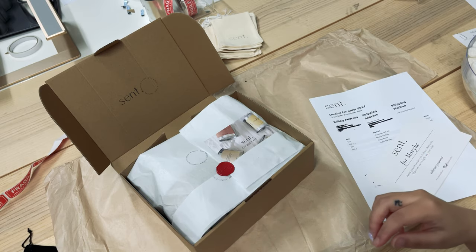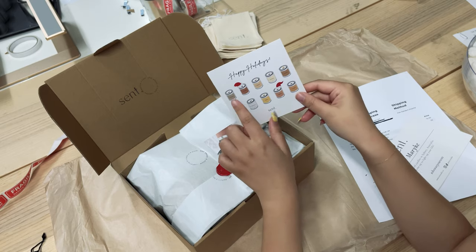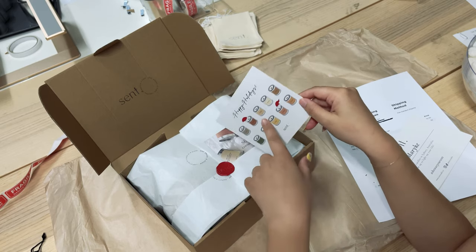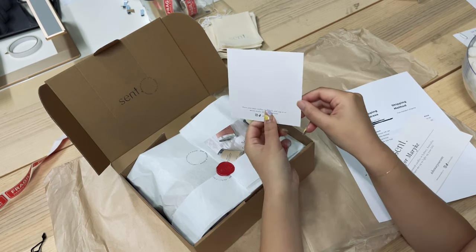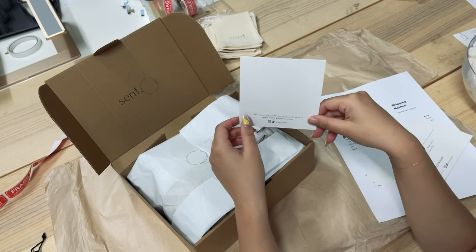We also designed these really cute holiday cards — these are our signature collection candles with little Santa hats on them, and it says 'Happy Holidays.' On the other side it's blank, so we're just going to write a quick message to thank Meraki for her support.